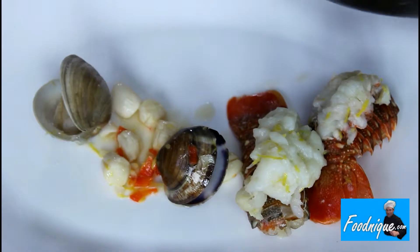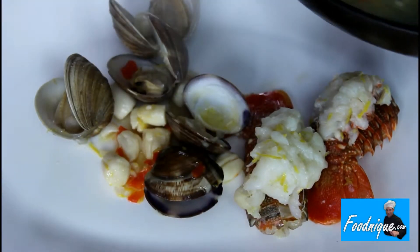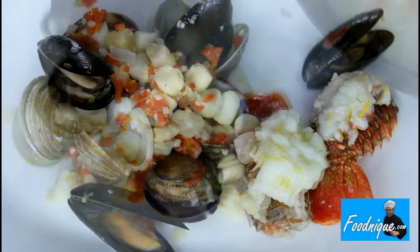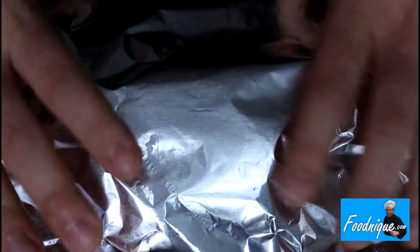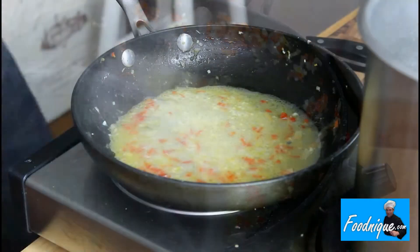Once poached, remove and place on the side. Tent with foil to keep warm. While your pasta cooks, you'll be reducing the seafood stock that formed.